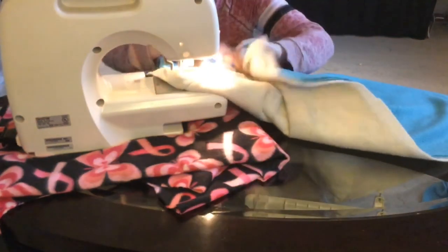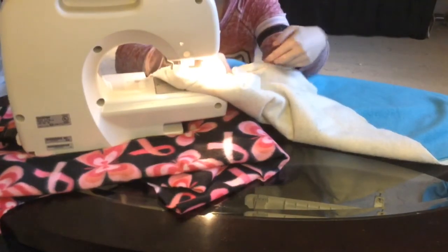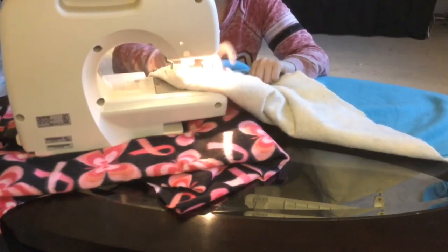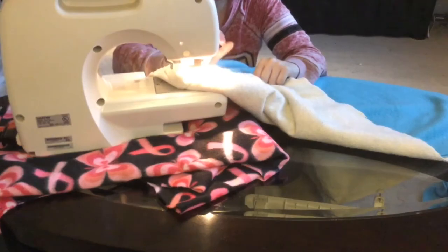Every once in a while, flip the fabric over to make sure that you are stitching. Believe it or not, it has happened and will happen again that you're going to randomly realize that you haven't actually been sewing for the past ten minutes — and that's really annoying. So just double check and make sure that your stitches are actually going through.